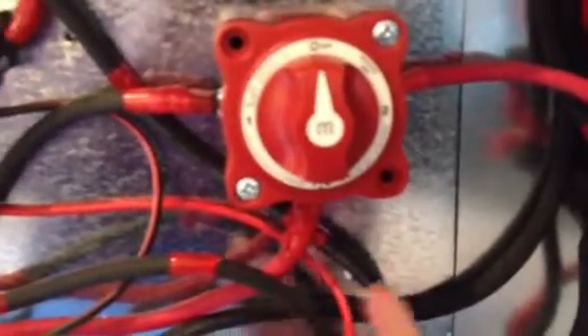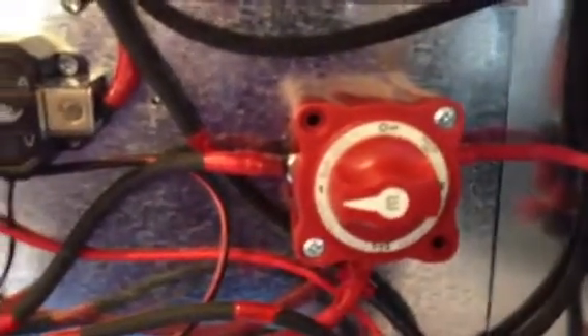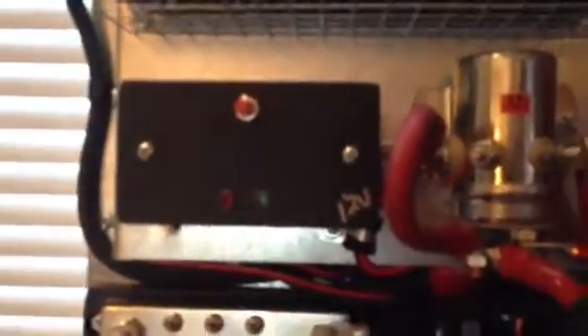The positive runs up to the switch — the common on the switch. If we're on battery, just charging the batteries, the positive will come out through here, goes through this amp/voltmeter, and then that hooks to this part of the relay. This controller just controls the wind.